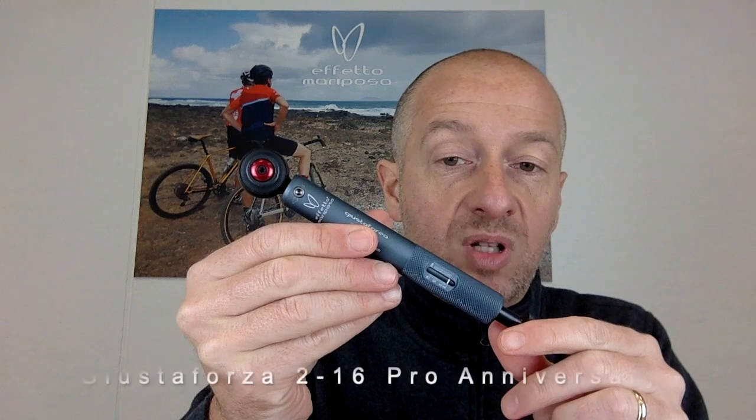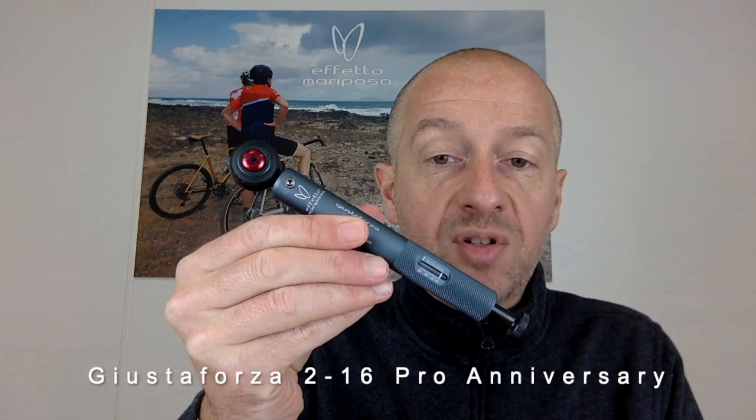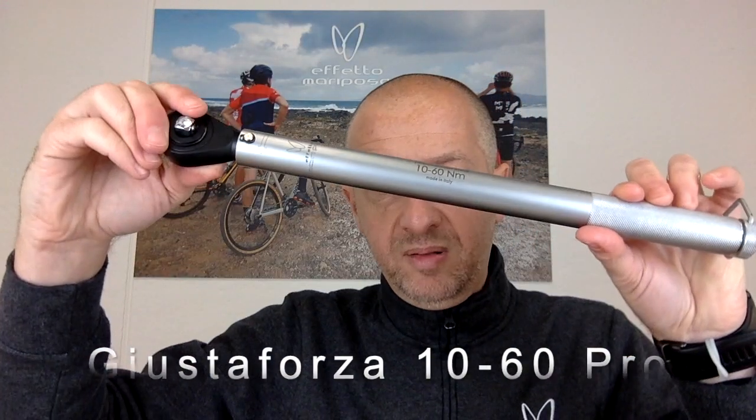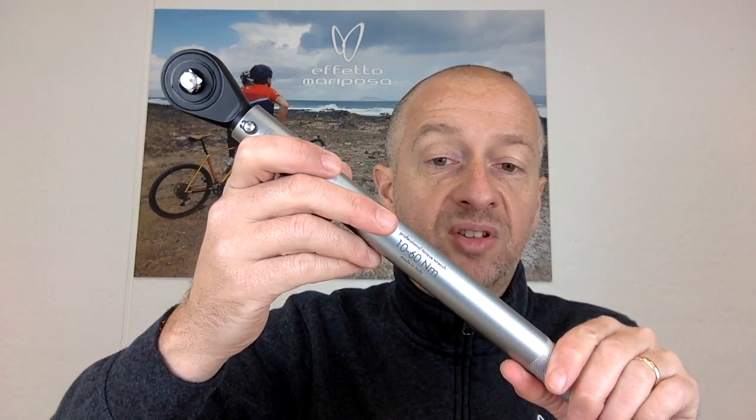The last one, which is actually our top of the range, is the Giustaforza 10.60 Pro with a ratcheting head — click type, only available in the anniversary pack complete with all the inserts. It's the big boy here, with a range of torque from 10 to 60 Newton meters, only available with a reversible ratcheting head, ideal for higher values of torque like the ones needed for bottom brackets or sprockets.